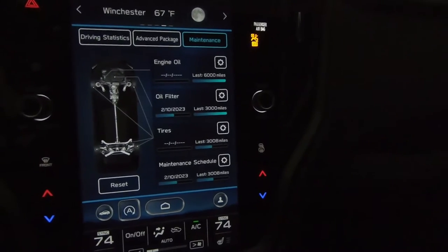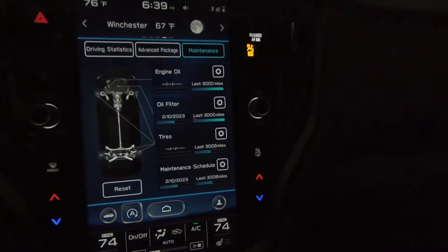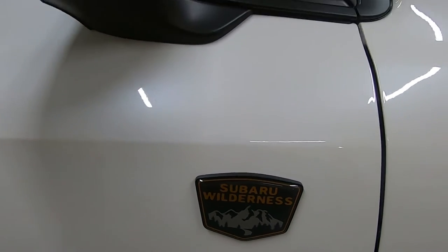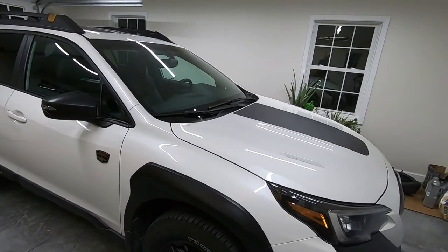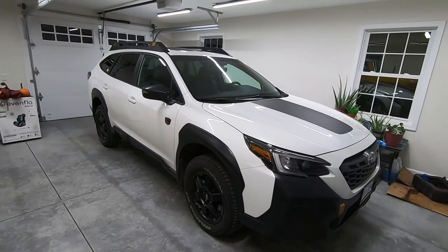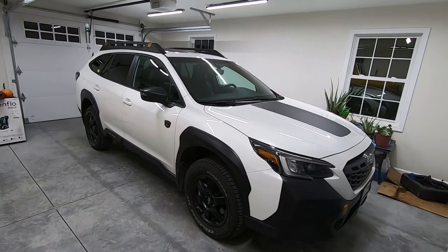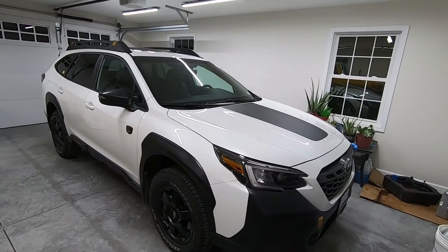Whether you want to put in a custom time — the date or the mileage — or go off of Subaru's recommendations, all of that is very easy to do right here. That's a look at how to do your first oil change, or any of the subsequent oil changes, on a Subaru Outback Wilderness. My wife and I have really been enjoying driving this car over the past 3,000 miles, and we plan on sharing every bit of that ownership experience with you.